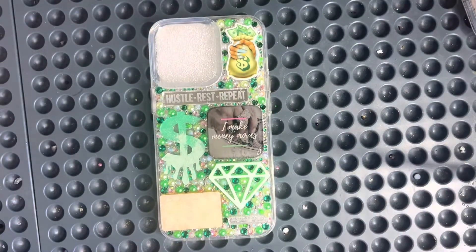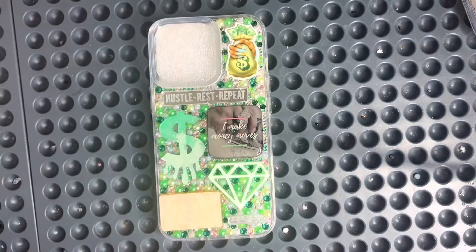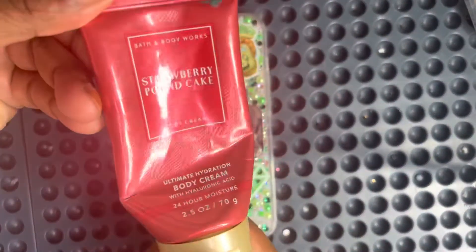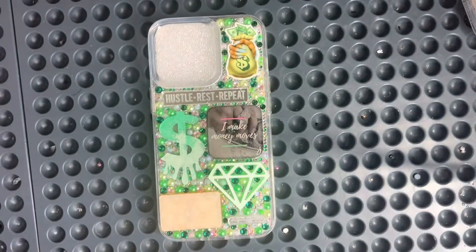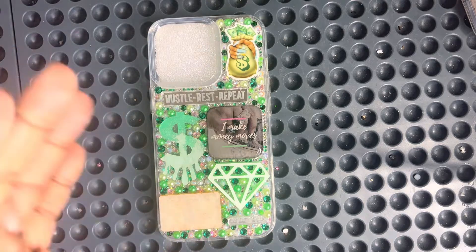Okay you guys, this baby is complete! Let me loosen my hands because I just got finished praying — I forgot about that. Not bad. Strawberry Pancake from Bath and Body Works — it really smells like it too. I kind of feel like I'm sticking my hands in strawberry pancake.